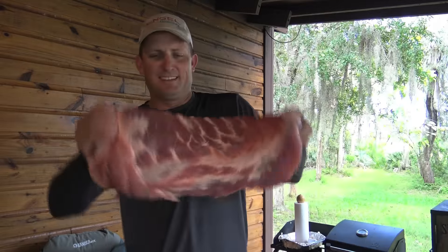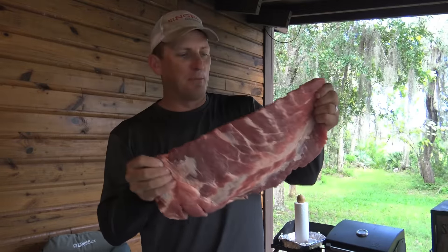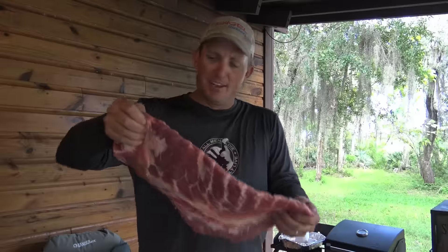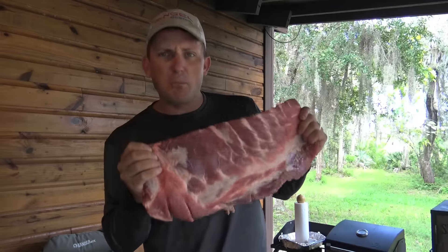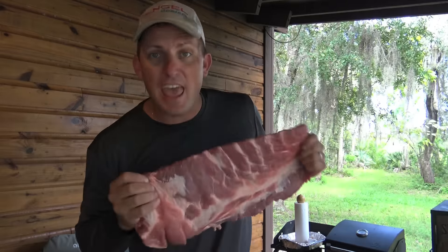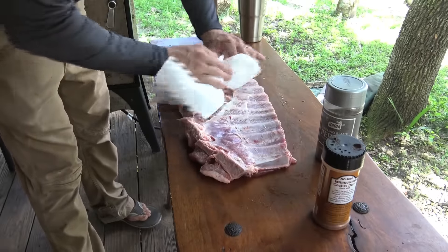What's going on everybody? See that? Those are pork spare ribs and I have come to absolutely love them. Some of you may be expert smokers, some of you may be new to it, some of you may just want to learn the basics. I'm going to show you right now a simple way to turn these spare ribs into absolute heaven. Check it out.